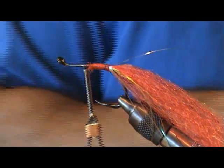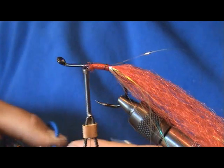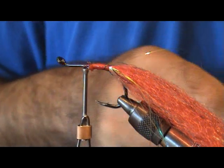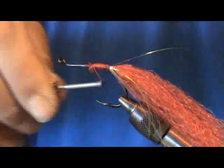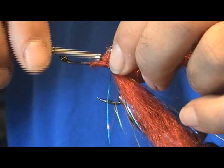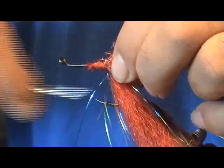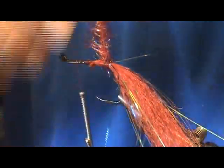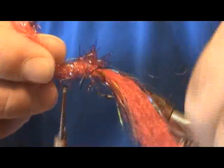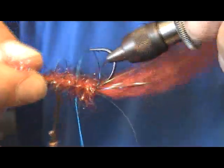Now we're going to come through with some red or pink Estaz material here — Estaz Grande. Go ahead and bring your thread back, wrap this in, and palmer it forward. Work your thread back to the front. Builds up a nice little body there.